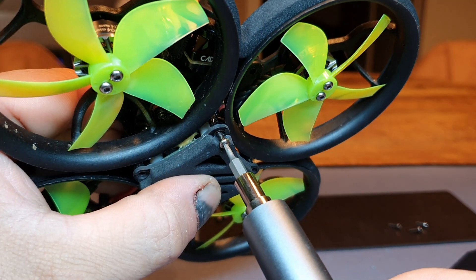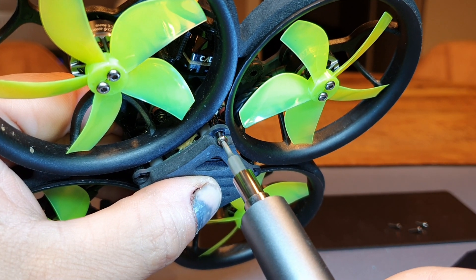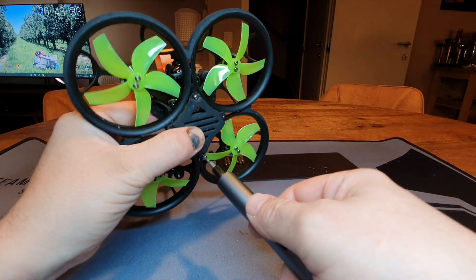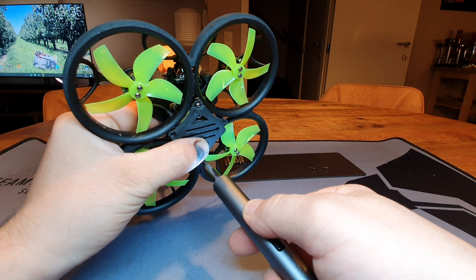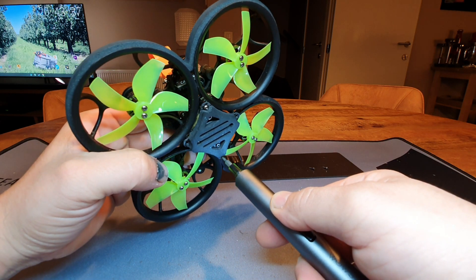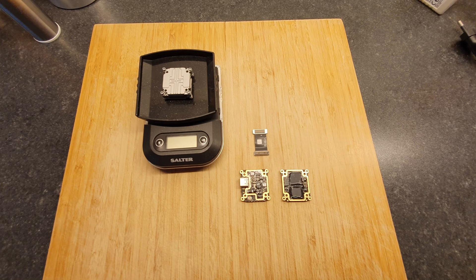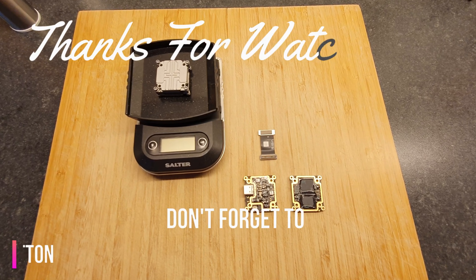Okay, so now you know how to decase a Vista and waterproof it and everything. If you still have any questions, leave them in the comment section below. If you liked the video, give me a thumbs up — if you didn't, well, thumbs down then. And if you really liked it, subscribe and watch my future content. See you in the next one guys, take care, bye.